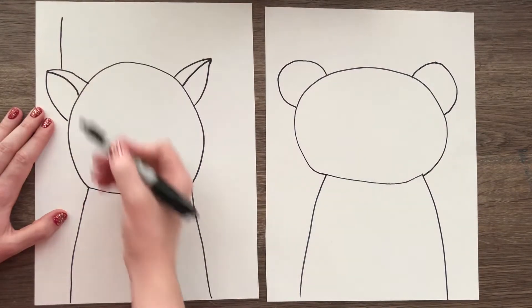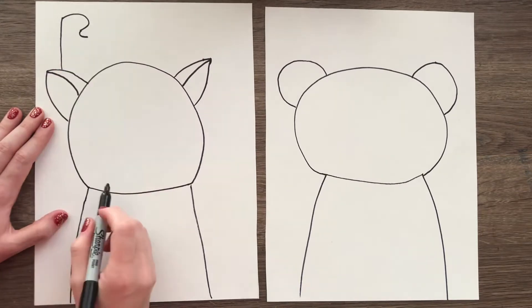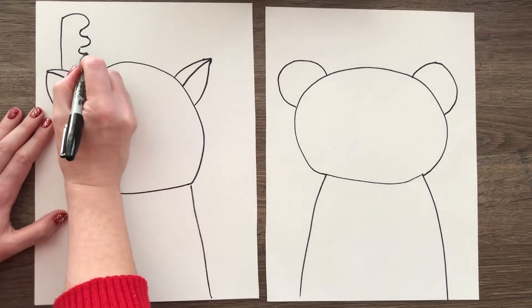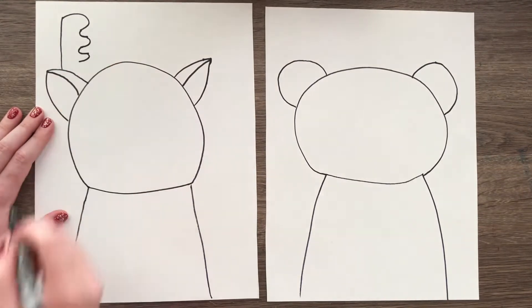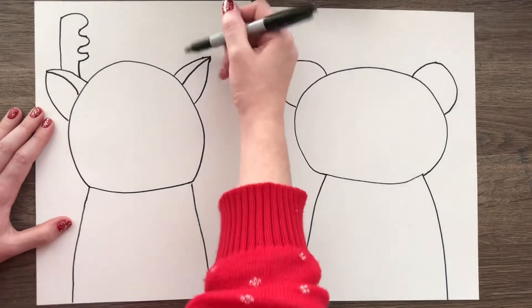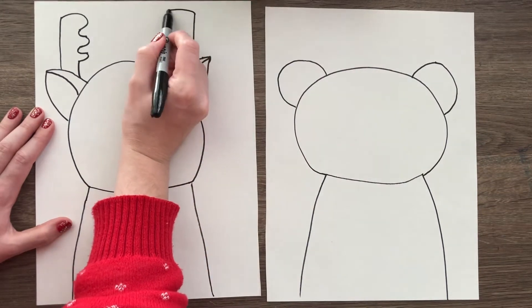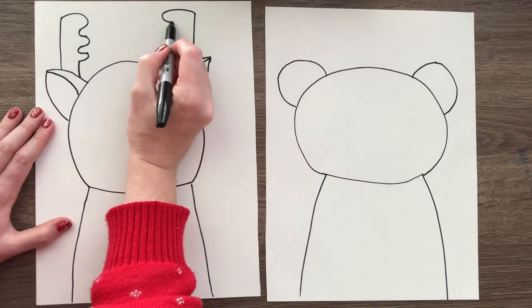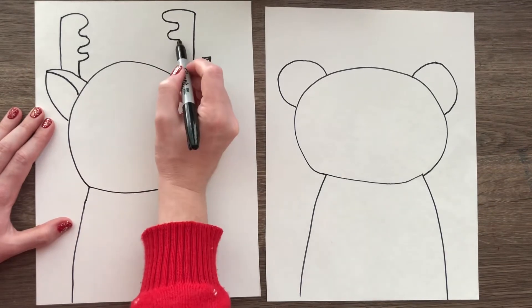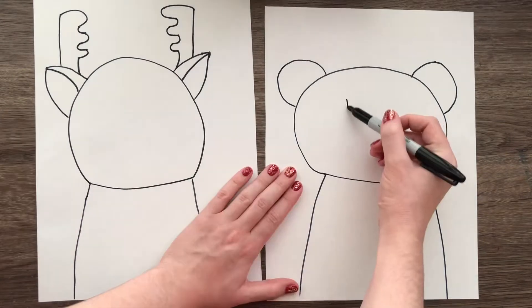For the antlers on the deer, draw a line coming up from the ear, then curve it around, curve it out, curve it in, curve it out, curve it in one more time, and bring a line down — it creates like a comb shape. Then do the same thing on the other side: bring a line up, curve it in, curve it out, curve it in, curve it out, curve it back in one more time and bring the rest down.